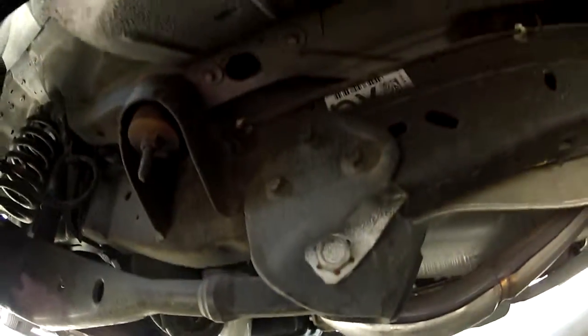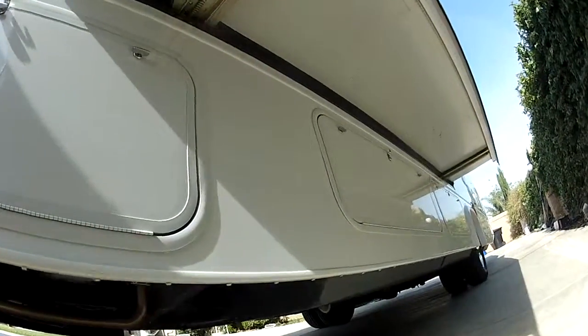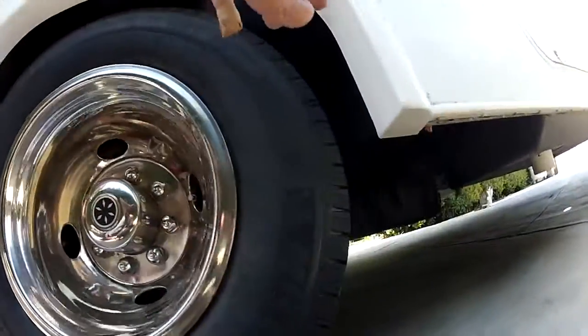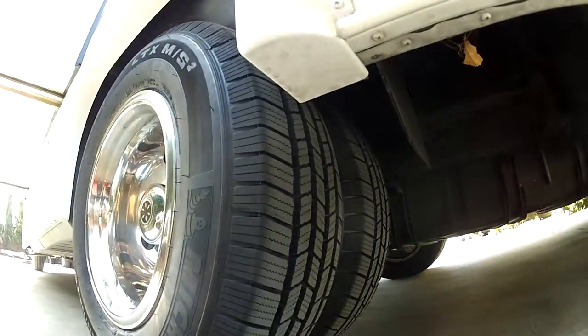This is a 2011 motorhome. It has the latest and greatest Ford transmission with tow haul mode — a five-speed automatic transmission with tow haul mode. A big improvement from the older transmissions.